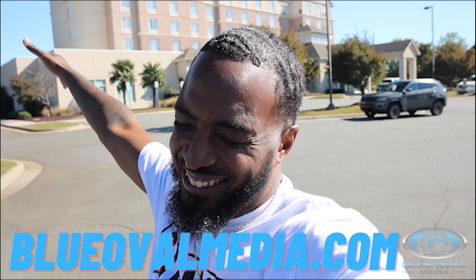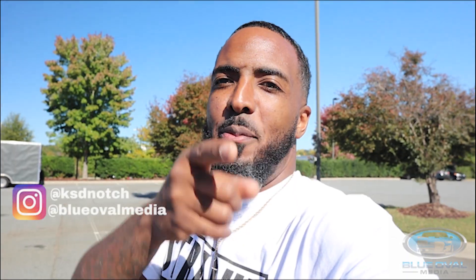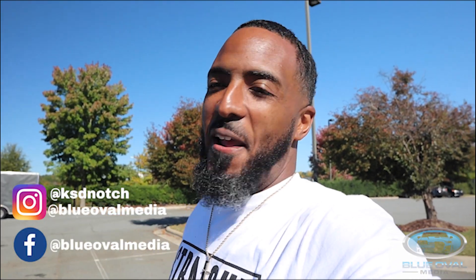All right, what's happening, everybody? Here's your boy Kenoshawn with the world famous Blue Oval Media, and on today, you all saw the intro.